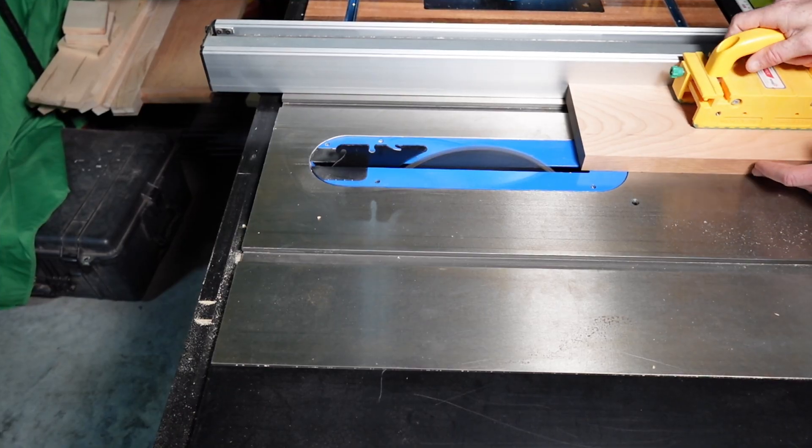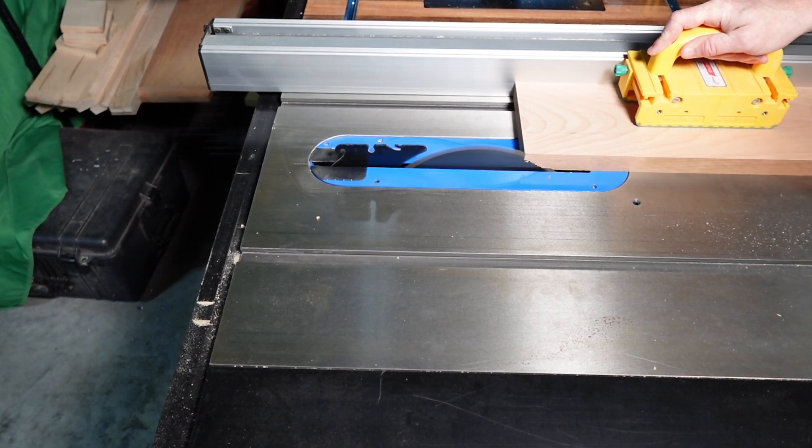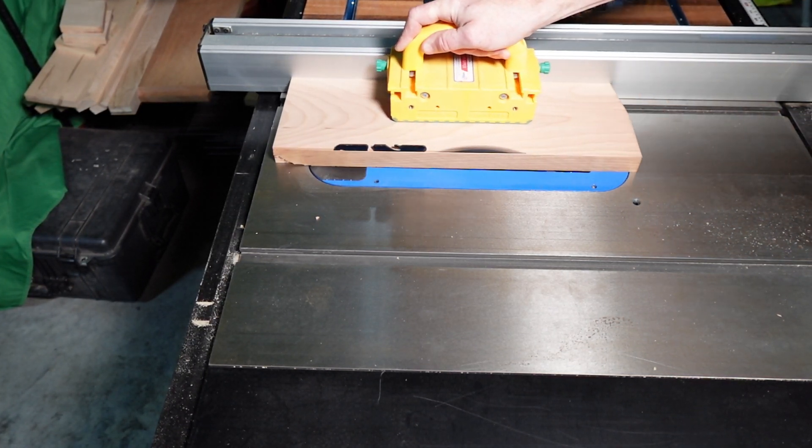I can now take this over to the table saw and, using the newly jointed edge of the board as a reference, make a cut on the other side to make them parallel.